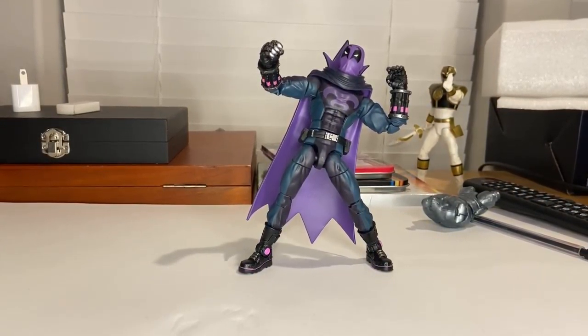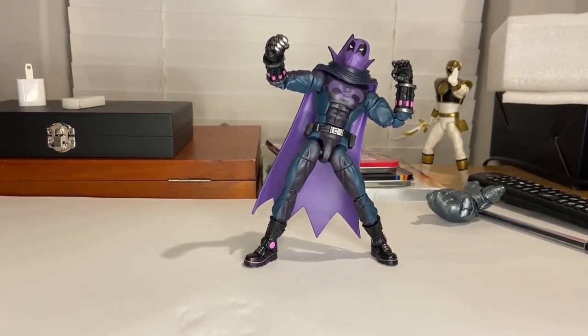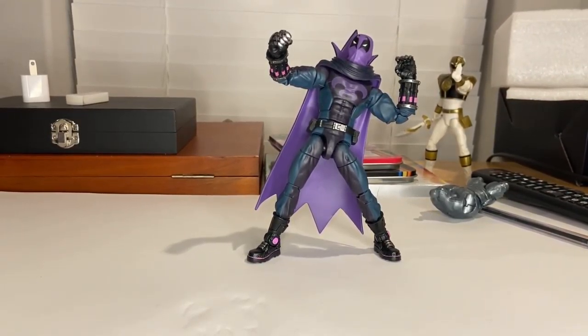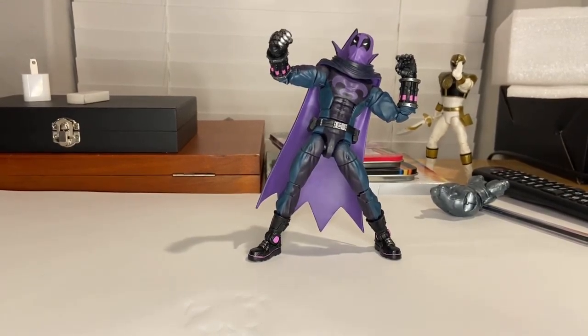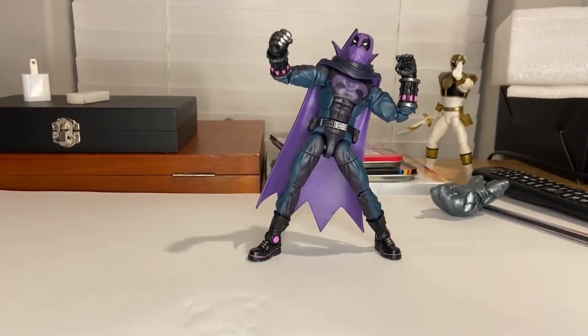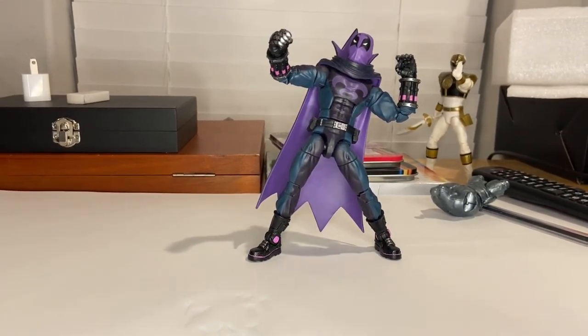I really like this figure a lot. I just wish it had more of a forward ab crunch, since in the movie he's more crawling and lunging towards people. But besides that, I like this figure a lot — especially the gauntlets, the shoes, and the mask. Those are my two favorite parts. That's all I've got.